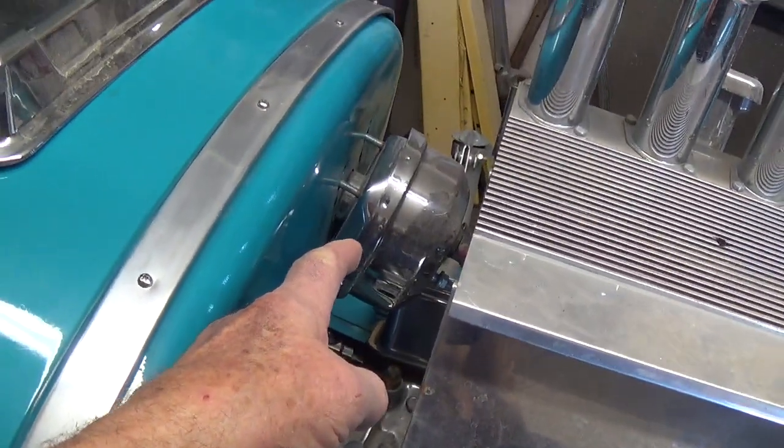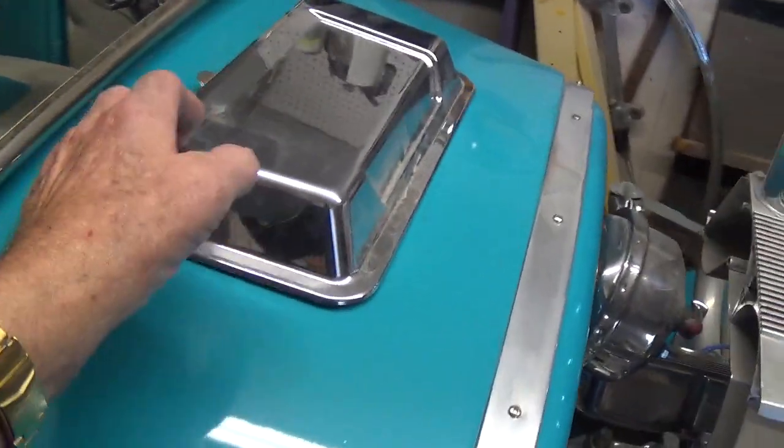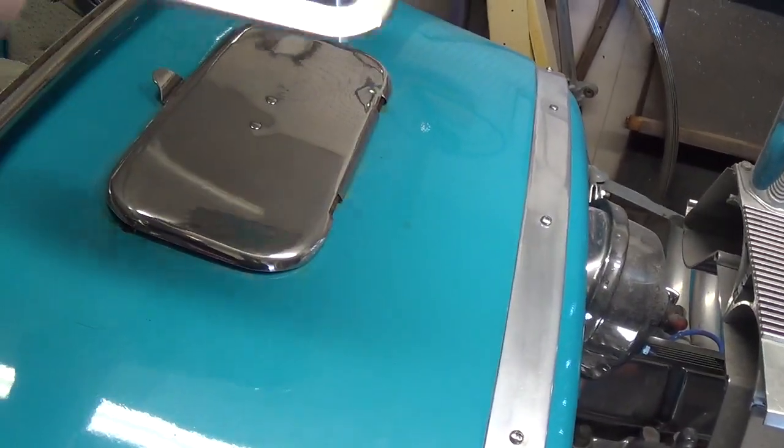You've got power brakes. Looks like vacuum assist. And this has got a little trap door under there.